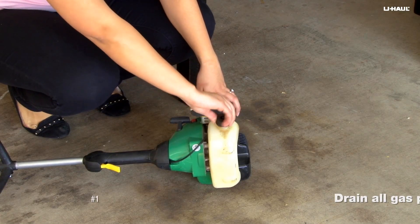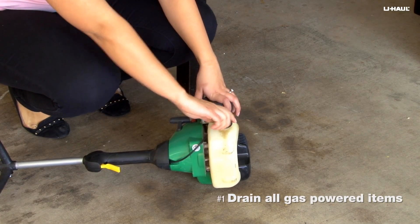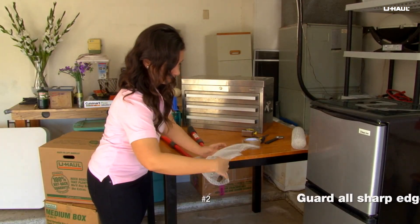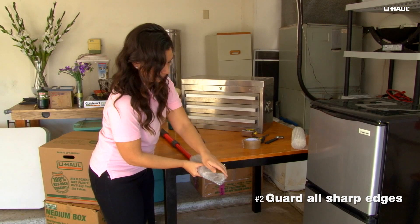When packing any gas powered items, the most important thing to do is drain them of their gas. For anything with a cutting edge, guard it with a sheath so it doesn't damage other items.